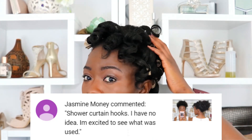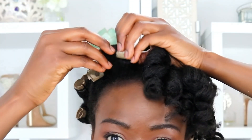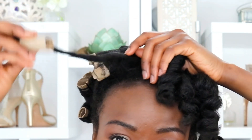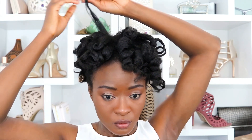Let's move on and remove the rest of these rollers. Interestingly, Jasmine thought that I curled my hair with shower hooks — I don't know how I could pull that off, but I'm very intrigued by that guess and now I want to try it. So if you see me curling my hair with anything odd in the future, all you need to do is blame my subscribers.